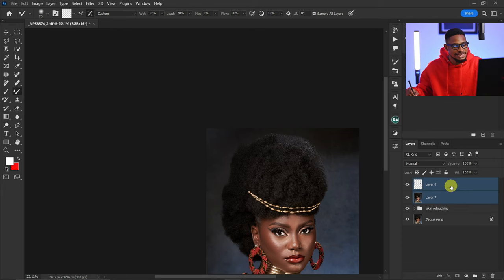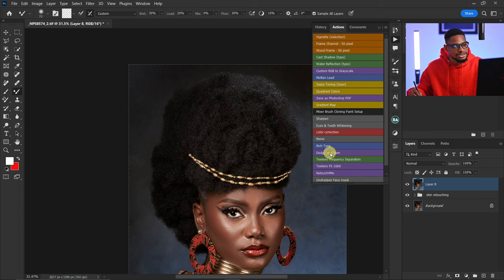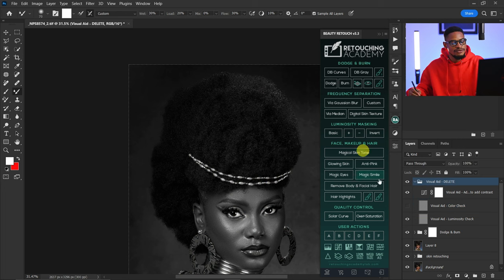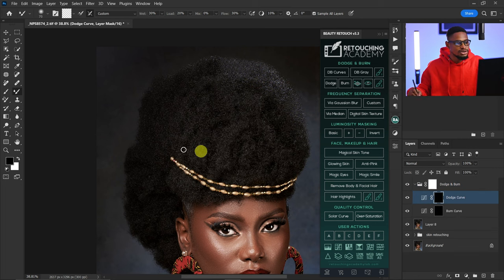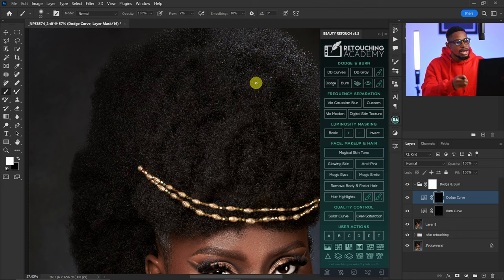I'll merge the layer again to avoid stacking too many layers. Now I'm going to create Micro Dodge and Burn — I'll come to my actions and click on Micro Dodge and Burn, or you can use any dodge and burn action you have. For dodge and burn, I'm going to make the bright parts of the hair darker and the dark parts brighter, to even out the luminosity. I'll pick my normal brush tool with foreground color set to white, opacity at 100, and flow at 2%.